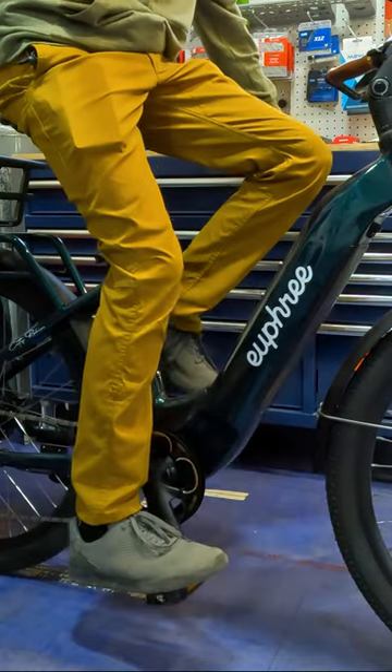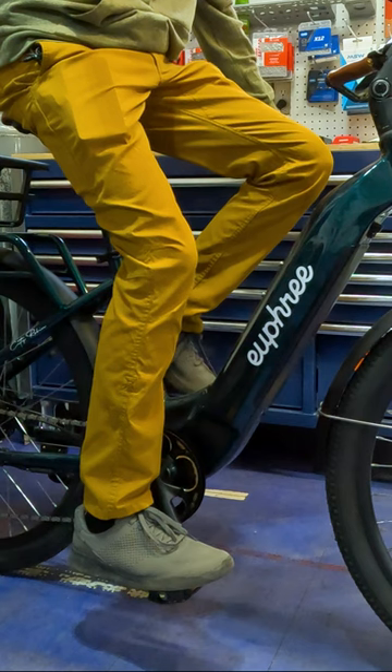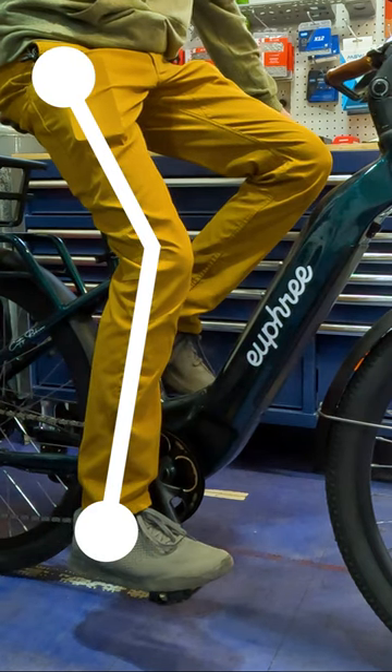You want the ball of the foot on the pedal — that's where you really want to have your foot on it. Then we're looking for that nice knee bend, so that's not a bad starting place.